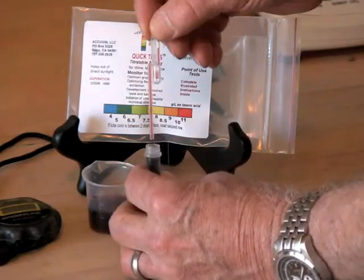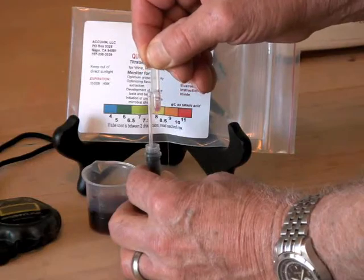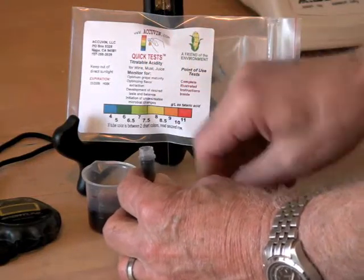Wipe the outside of the sampler tip, place the tip into the reagent, squeeze once, and withdraw the sampler before releasing the bulb.